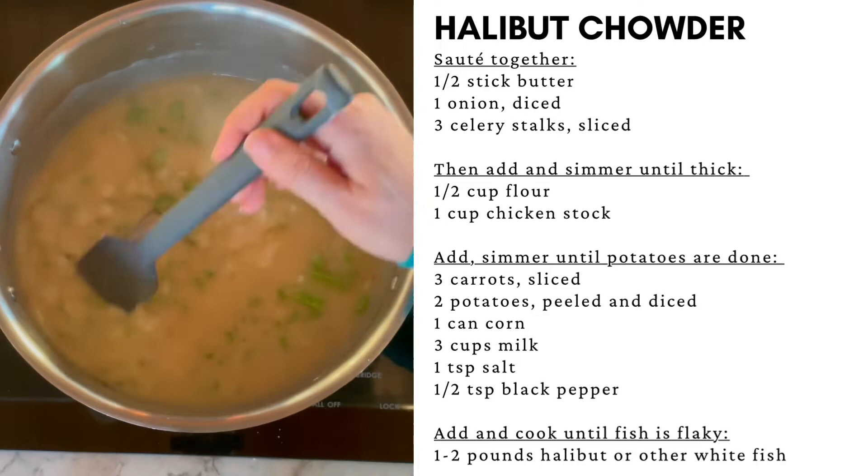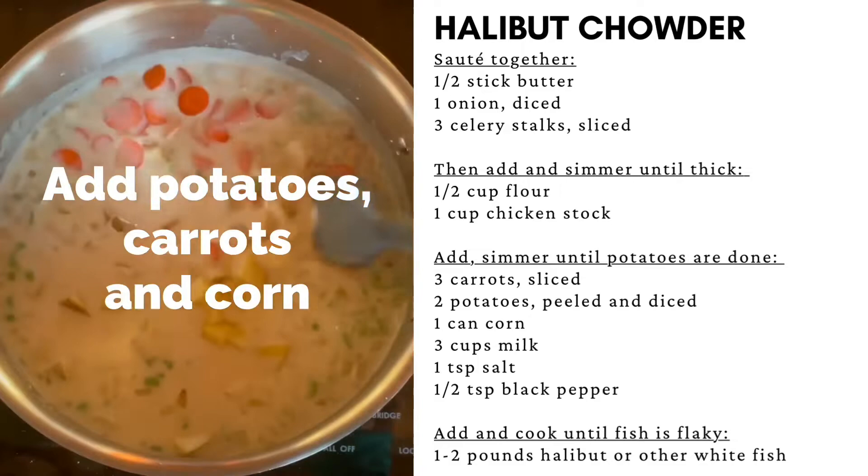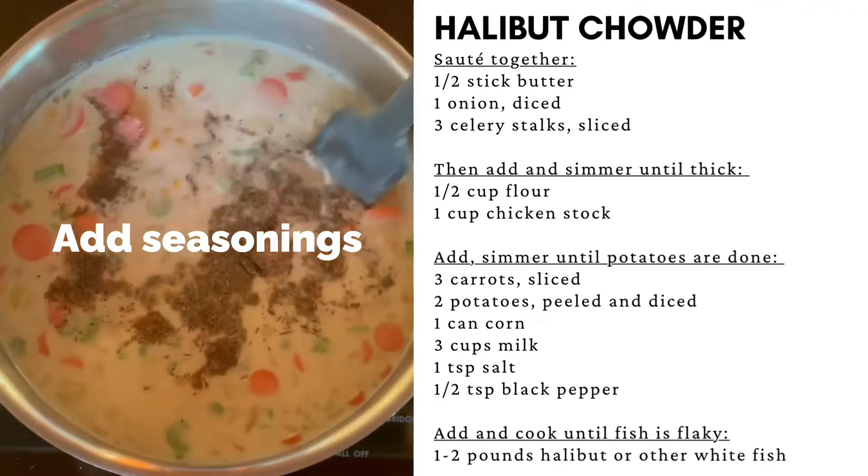Now add the milk. Mix the milk into the soup. Add the potatoes, the carrots, and the canned corn. Add the seasonings and mix everything together.